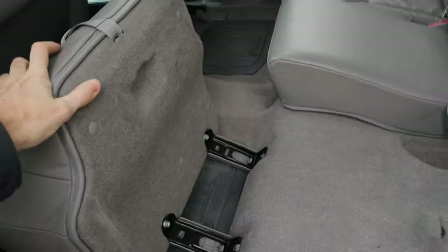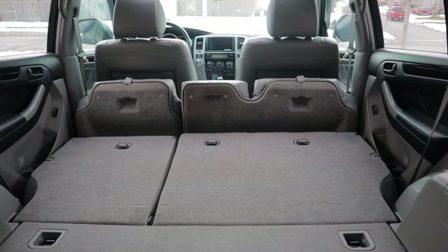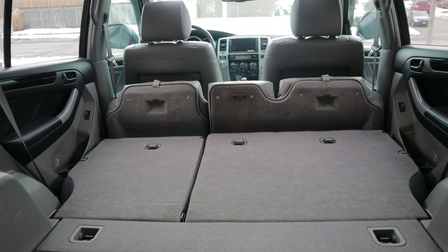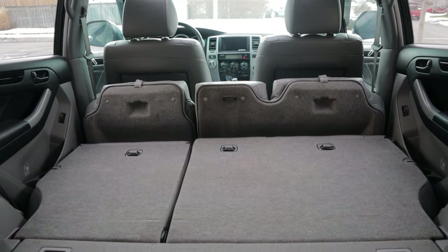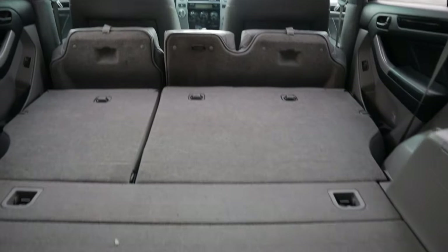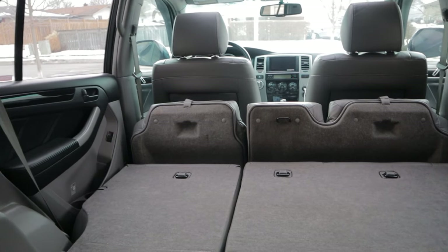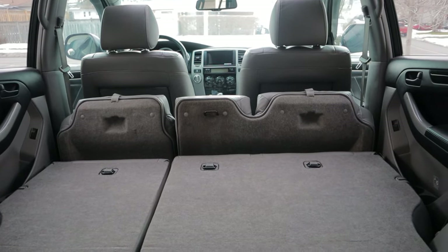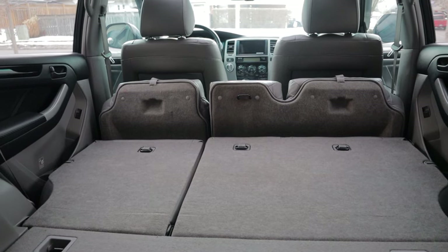Obviously you've got to fold the seats down. For most people, just folding the seats down is going to be enough. This is pretty decent space back here as it is — this is just the way that Toyota intended it. But the bases of the rear seats flip forward, and that takes up a lot of useful room. If you're going to sleep back here with your head on the hatch side, that's all leg room that could potentially be available to you. So the trick is we're going to unbolt those and take those right out.